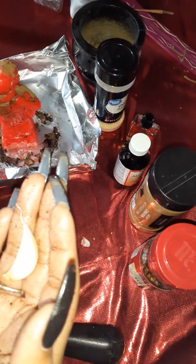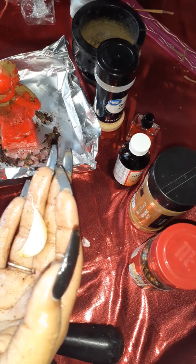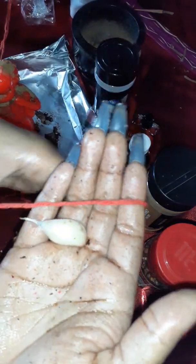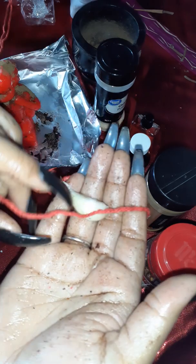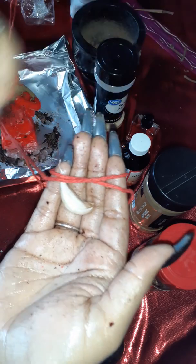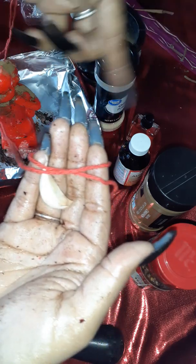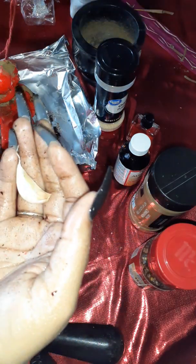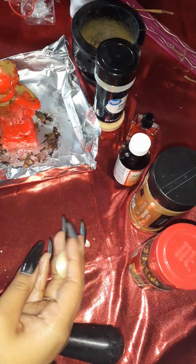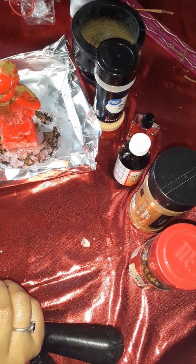Then you're going to get a red string or red yarn. Let's pretend my finger is the garlic and bay leaf sandwich — you're going to bind them together. Wrap it, wrap it, wrap it — bring it inward toward you. Don't wrap it outward, wrap it inward. Once that's done, you're going to carry it with you, because you want him or her with you.